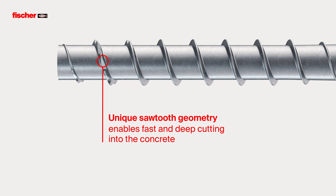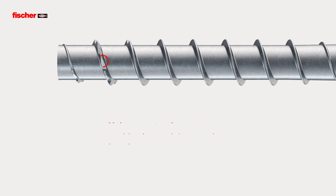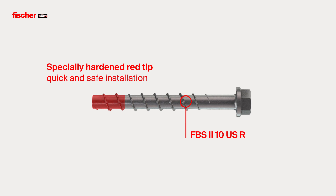The unique sawtooth geometry enables fast and deep cutting into the concrete, even with multiple use and in reinforced concrete. The specially hardened red tip of the stainless steel screw provides a faster and more secure installation.